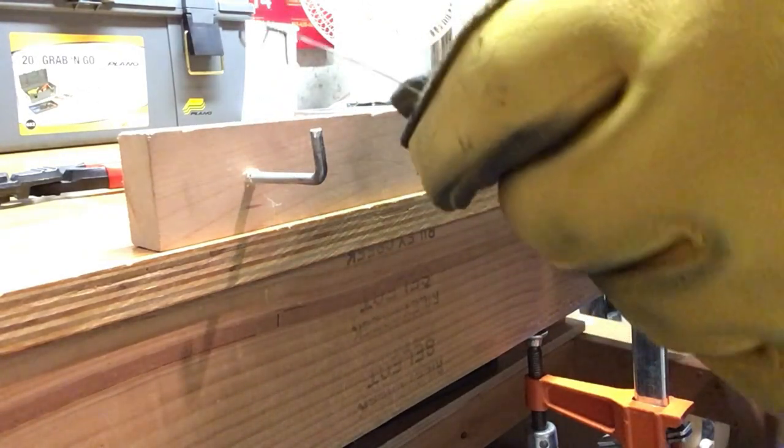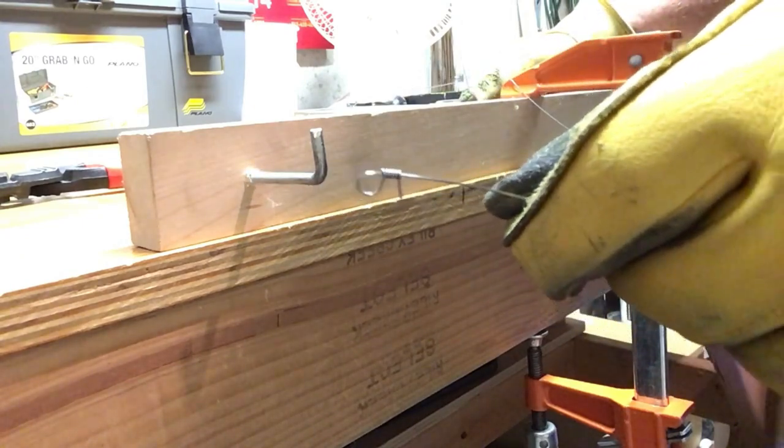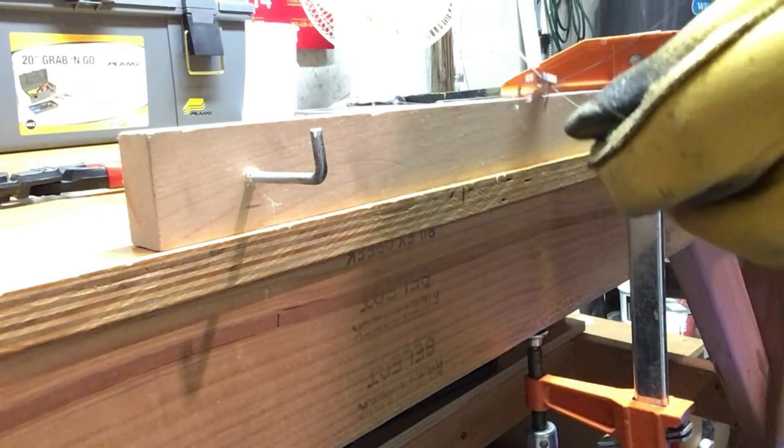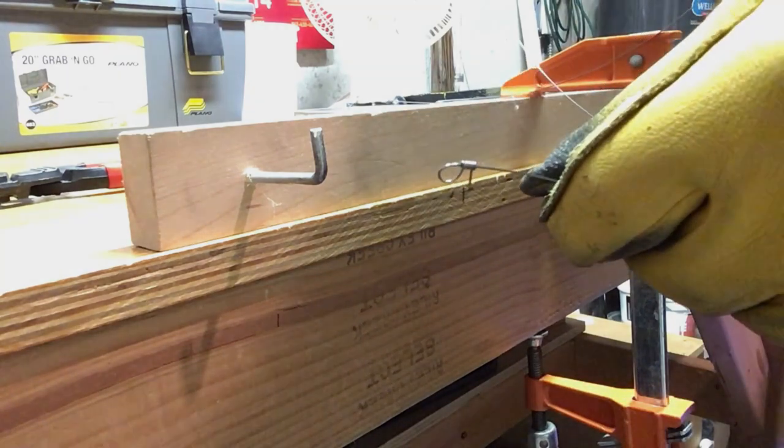That's how to make that loop in case you wondered how it's done. Just let us know if you have any questions — glad to help. Our website is howardpianoindustries.com.